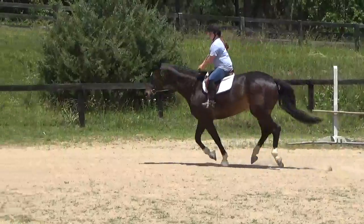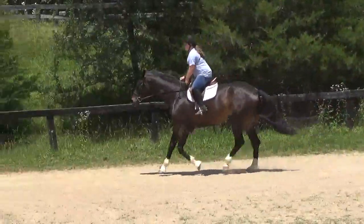Squeeze, sit back, squeeze. You need to use your seat to make him go forward. Go, go, go.